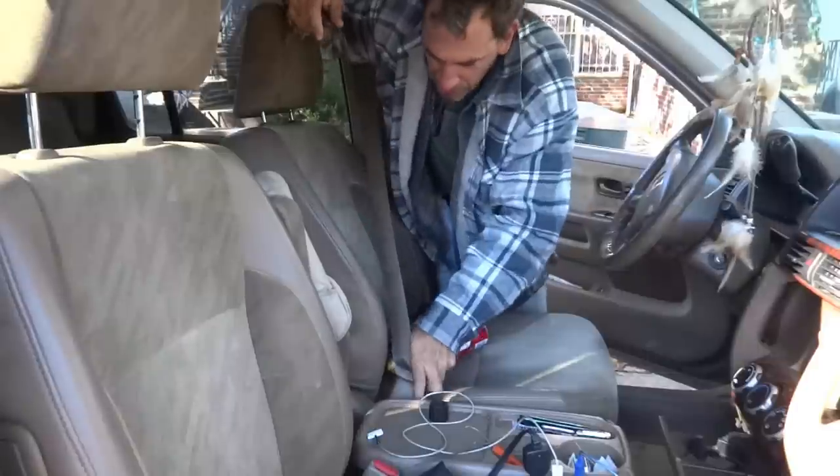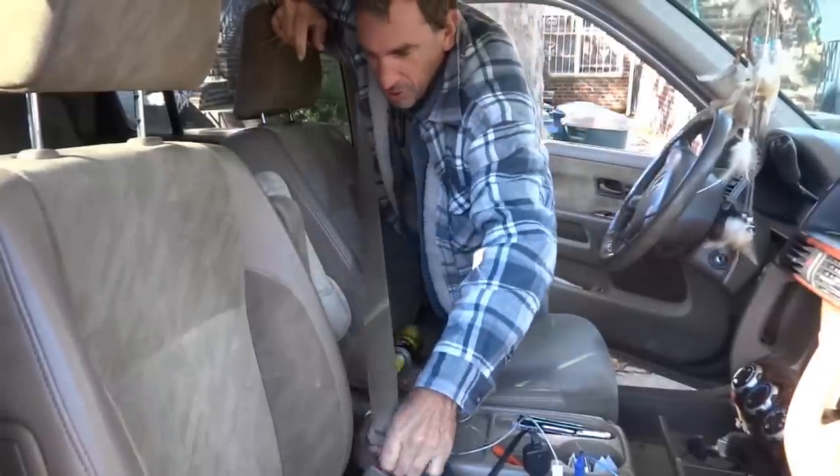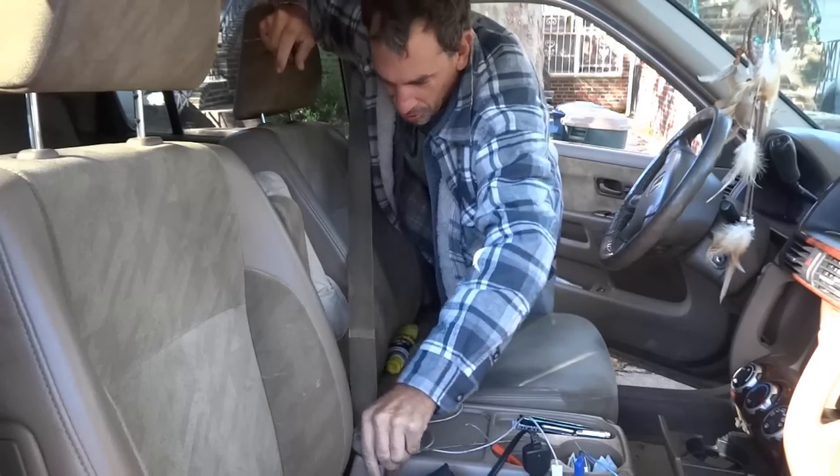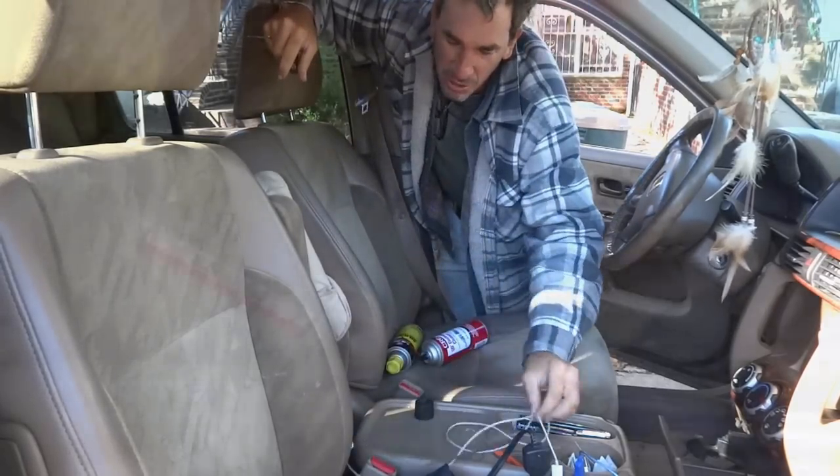Let me show you what the problem is. When I put in my seatbelt it doesn't click, and I'm putting enough pressure on there. But if I go to the next one, that's what it's supposed to do. Let's take a look at what I'm going to do here.